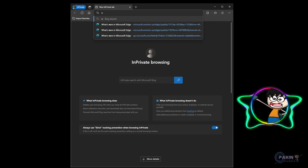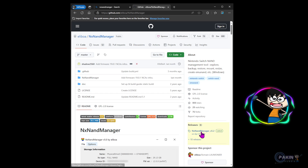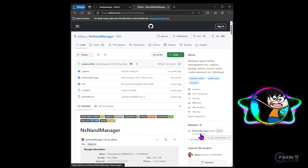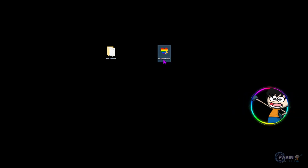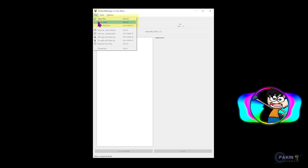Now that the backup is copied and we can see all those files on the computer, we're going to need a few software tools. The first one is called NX NAND Manager. If you search for it, you can go to their GitHub page and on the right side click the download button — I'm on version 5.2. By the time you watch this there may be a newer version, but whichever is available should be fine. I've downloaded it, extracted it, and left a shortcut on my desktop. Once you open it, it will have a window like this.